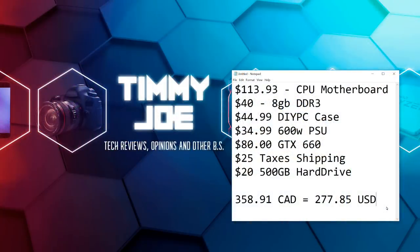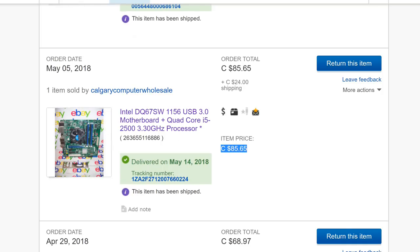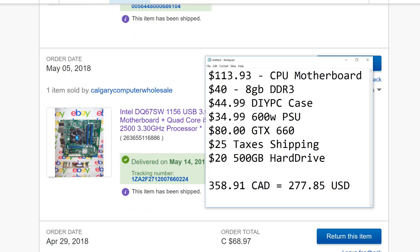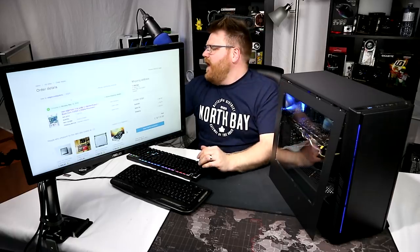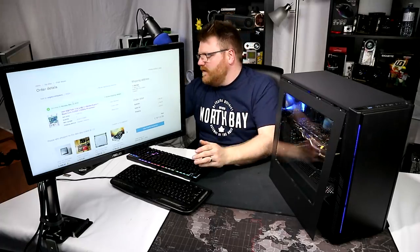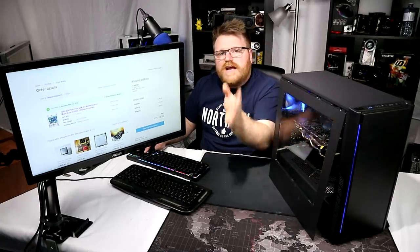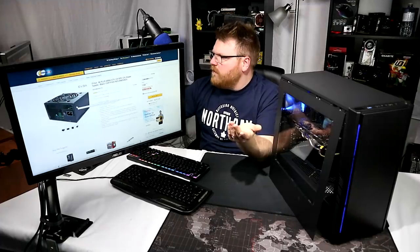I bought the motherboard, CPU, and RAM on eBay — $113.93 shipped Canadian. So a Core i5-2500 on a not very good motherboard. It's an Intel motherboard, which ages it pretty well. They stopped making motherboards pretty much right around here. But it's an i5, it's a good CPU — the 2500 — over 3.3 gigahertz, something like that. Right there in the Sandy Bridge, that's where the performance starts. The power supply is $34 — a refurbished 600-watt EVGA non-modular power supply. I got it on Newegg on a deal. That's a really good price.